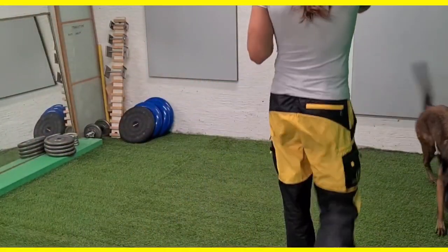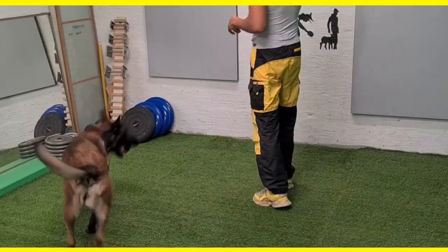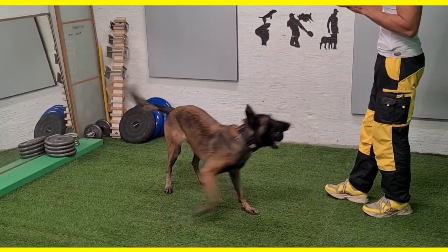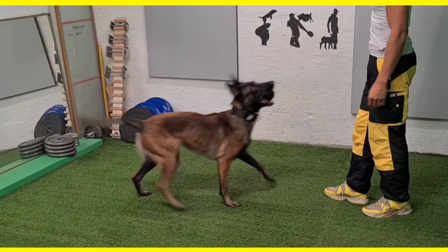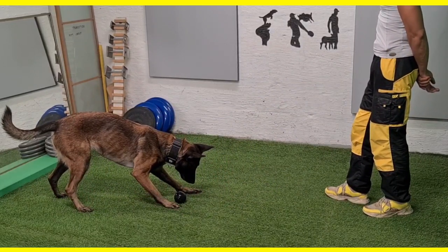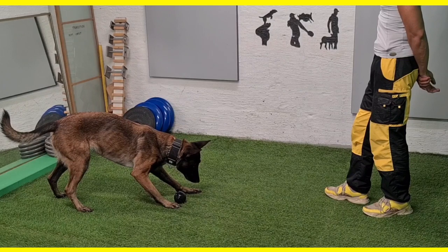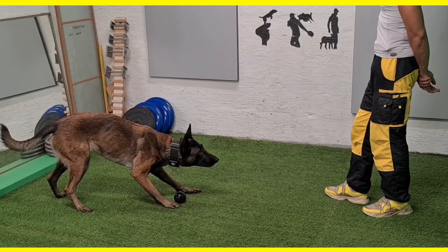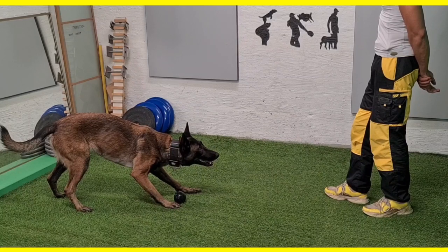We're going to start with something basic — just warm her up with a focus. Here you see Okami going into that autopilot on the mark before actually figuring out that perhaps it's the focus I am after, since I haven't even commanded the mark.